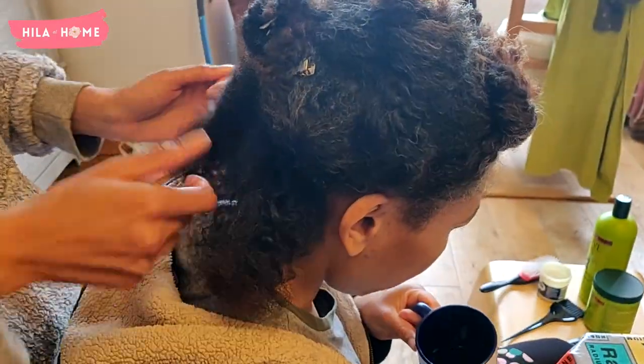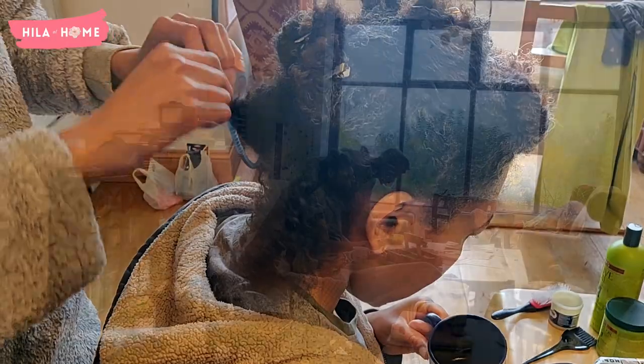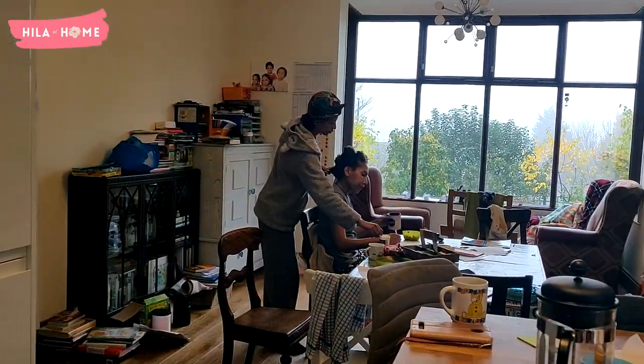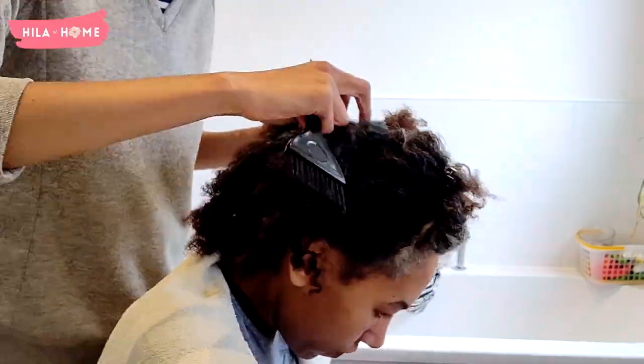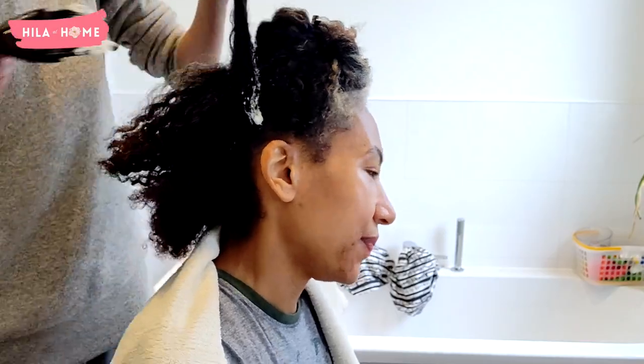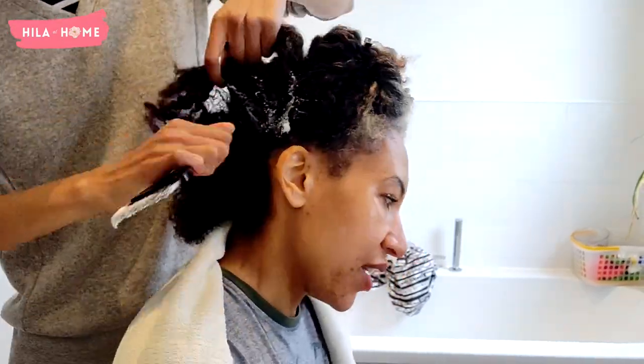My sister is helping me out. The first thing we do is separate the hair into sections that we will then base. I'm also wearing an old t-shirt that I don't mind if it gets damaged. Once everything is based and ready, we start applying the lye relaxer just to the roots. I've made sure to absolutely base everything with petroleum jelly, including my entire forehead and hairline.